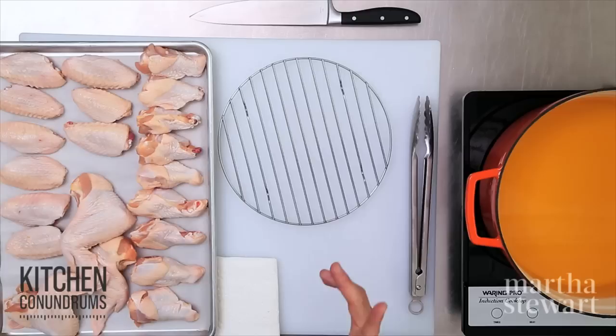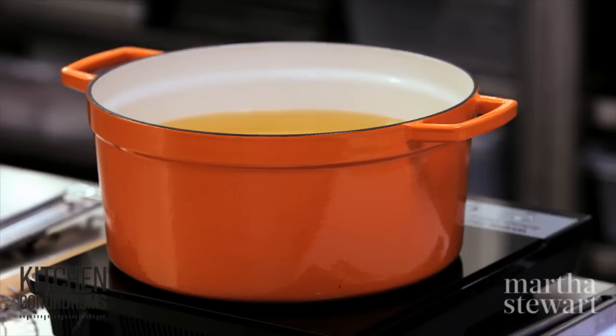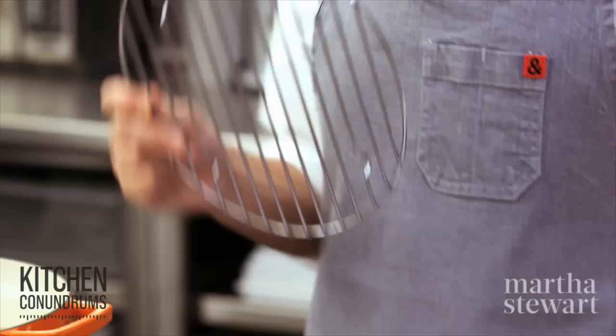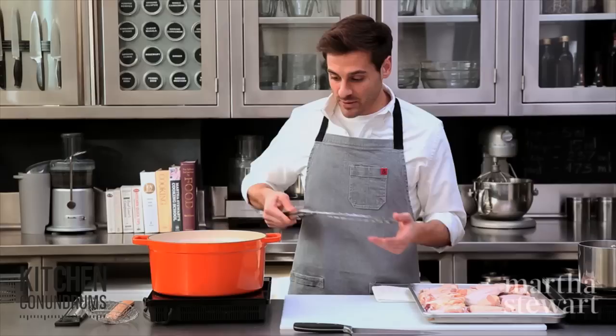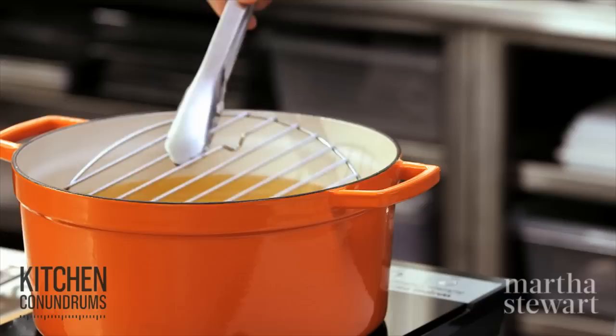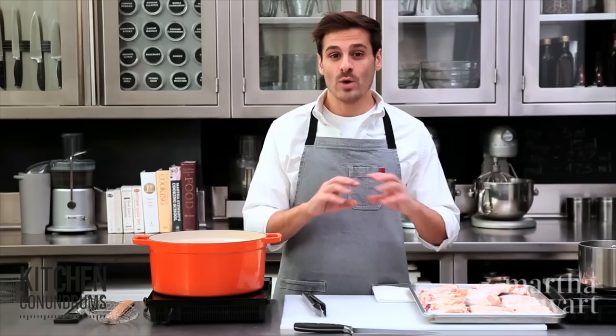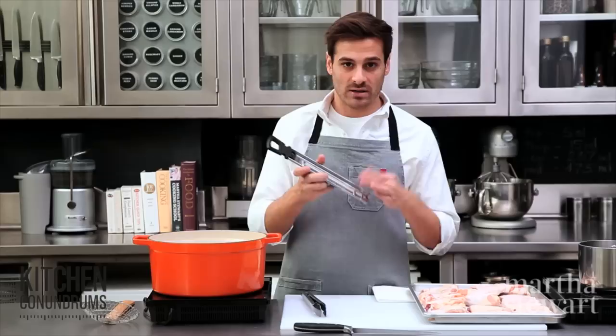You don't need to spend the money going out and buying them for game day. To start, I have a large dutch oven filled with about four inches of neutral oil — something like safflower oil, canola oil, or any vegetable oil that can go up to a high heat. I'm going to add a wire rack to the bottom of the pot. This is one of my favorite tricks when deep frying: it helps lift the food off the bottom so you get really nicely, evenly cooked food without any brown or burnt spots.